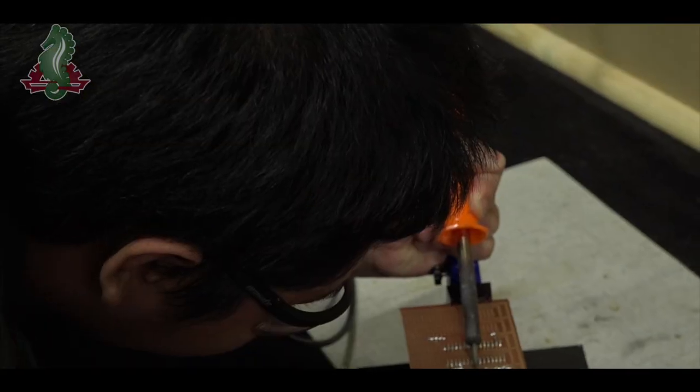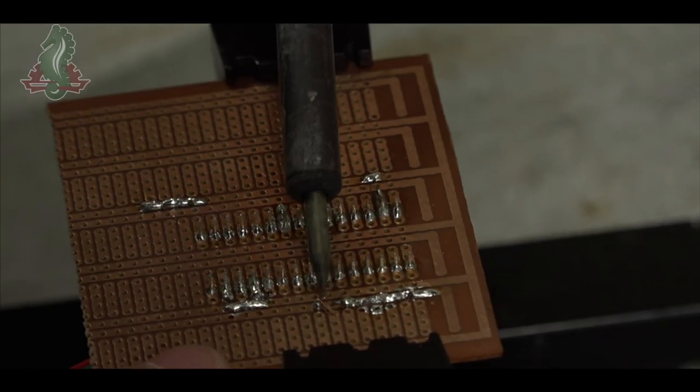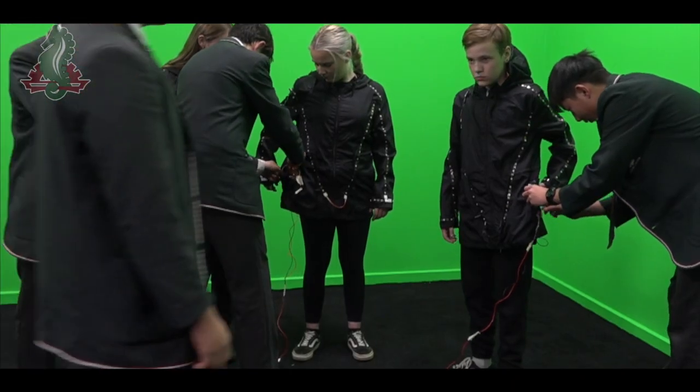I actually soldered most of the PCBs, so that was basically the board that runs the program, and that controlled the whole system.